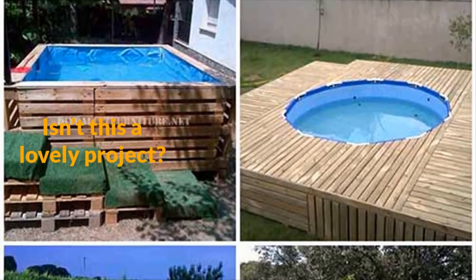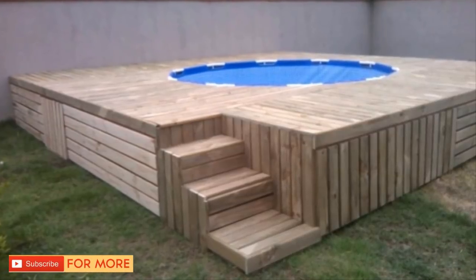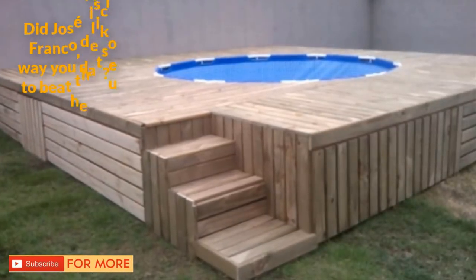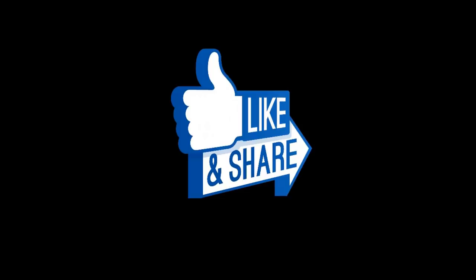Isn't this a lovely project? There you have it — an upgrade to the above-ground pool that won't kill the summer budget. Did Jose Adamilson Franco discover a way you'd like to use to beat the summer heat? Share this awesome DIY project with your friends below.